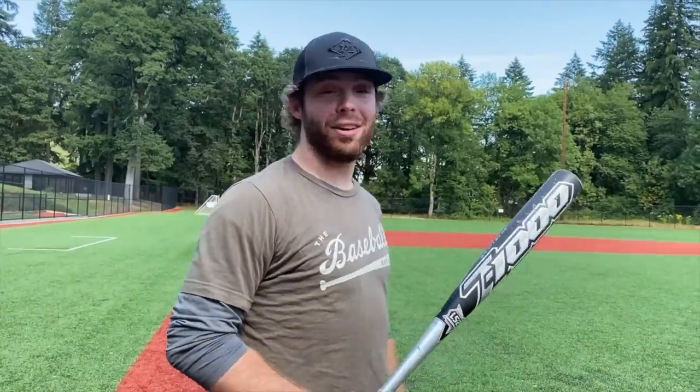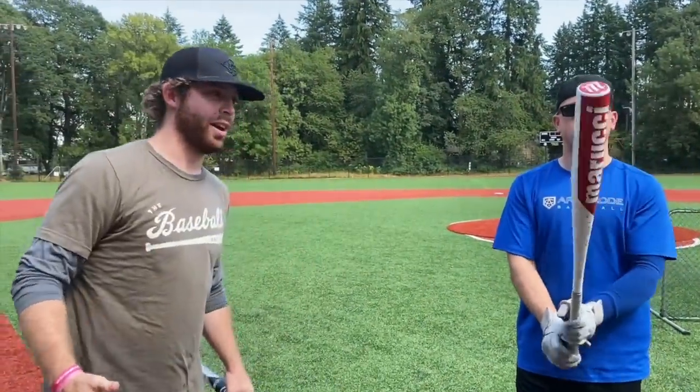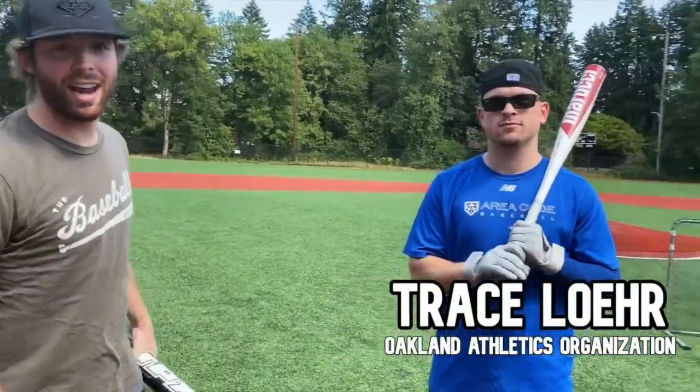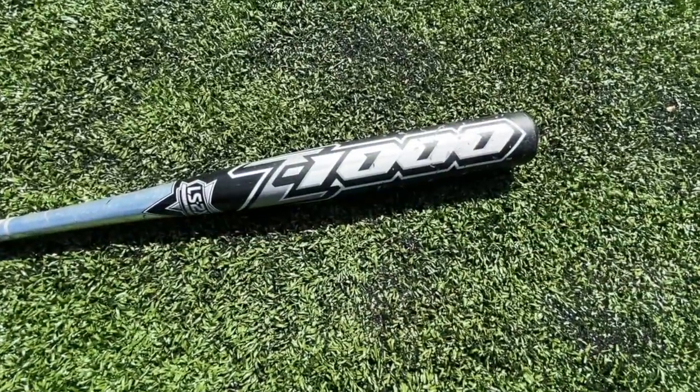It's a one-piece composite and apparently just hits absolute tanks. This is a 34/31, so we're on 330 all around. We're gonna lose a hundred dollars worth of baseballs today probably, but we're taking one for the team. We want to compare this to a pretty good BBCOR bat also in 34/31, to see: is this thing overhyped or is it truly the best BBCOR of all time? We got the homie Trace Layer back for another video.